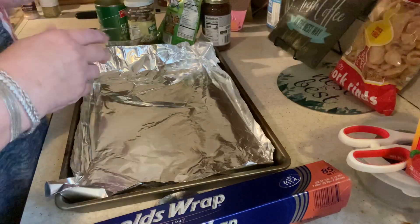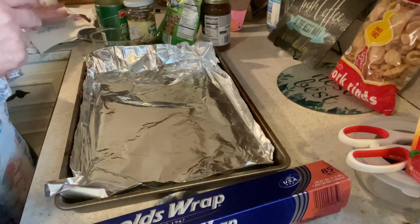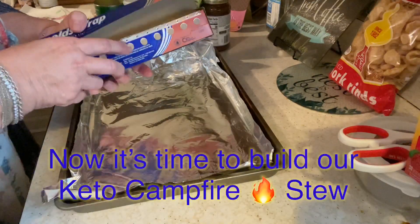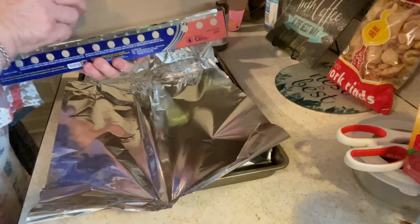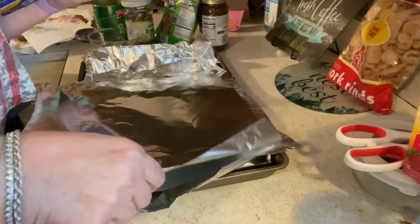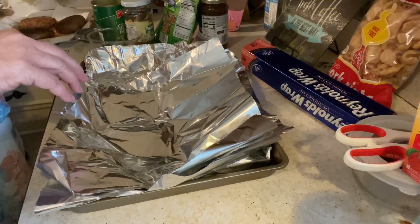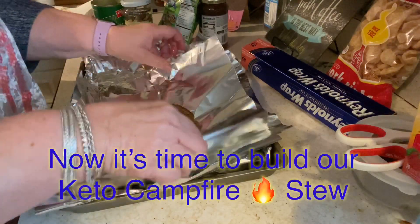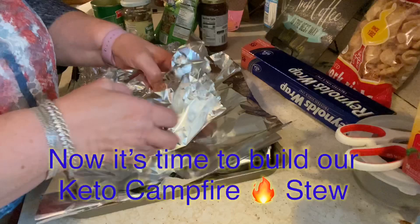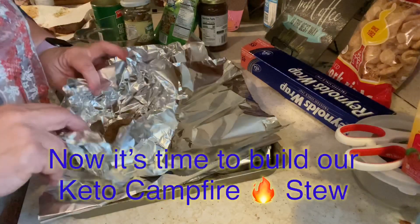Once your hamburgers are all browned, you can plate them up and you're all ready to go. I'm just going to take a piece of napkin and make sure all the grease is off of them. When I put it in the oven, I always use a cookie sheet. Now we're going to build the keto campfire stew — you are going to love this, your family is going to love this, and they're not even going to care that it's keto. Cut yourself a good thick piece of foil and pick up a hamburger. That's the bottom. Just kind of make a bowl around it so that everything doesn't fall out. Everybody gets their own bowl, so the cleanup is hardly anything.